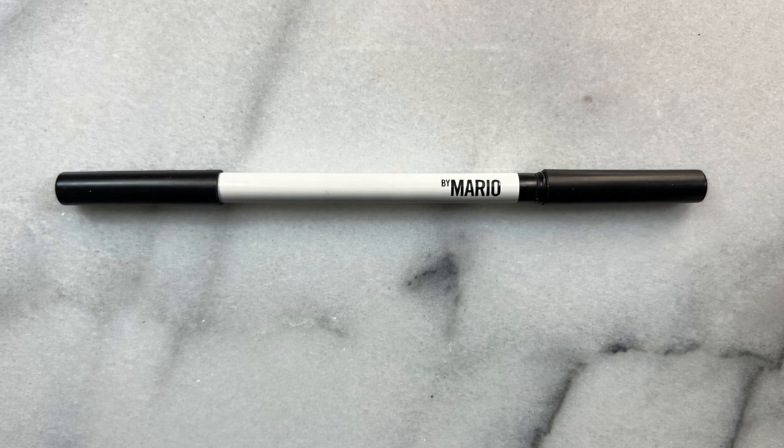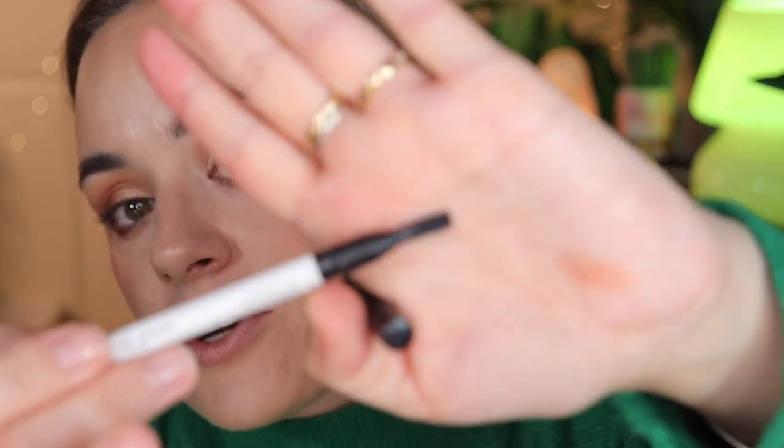For an eye pencil in your starter kit, you cannot go wrong with a black pencil. I'm suggesting the Makeup by Mario Master Pigment Pro Pencil in super black. I really want the brown one but it's not in stock, so today we're using the black one. It comes with a brush on the other end, which is great for applying liner under the lash line, but today I'm just applying it in the waterline. I like to make my eye more elongated — you can skip this for a more open eye. This is such a beautiful eyeliner; I have sensitive eyes and it doesn't bother them at all. It's very creamy and pigmented and lasts well.